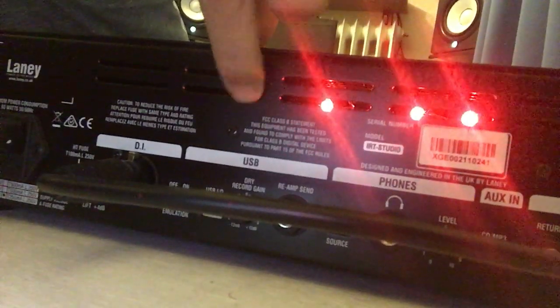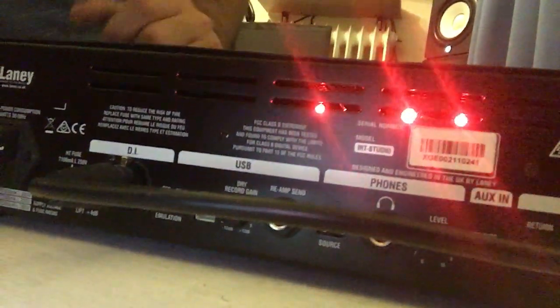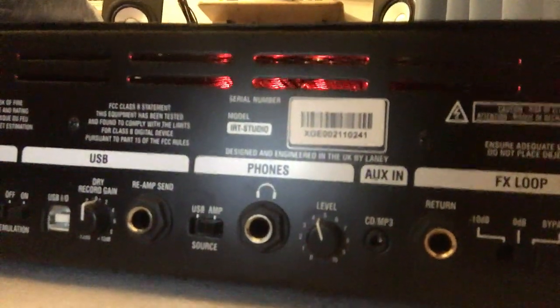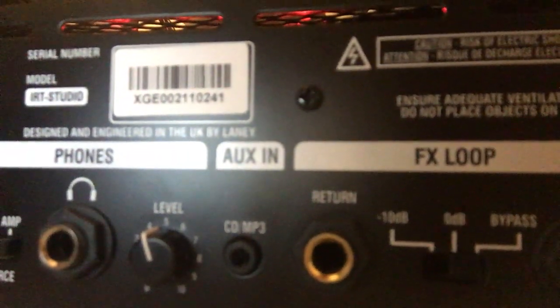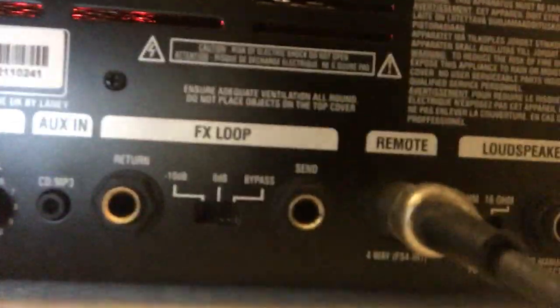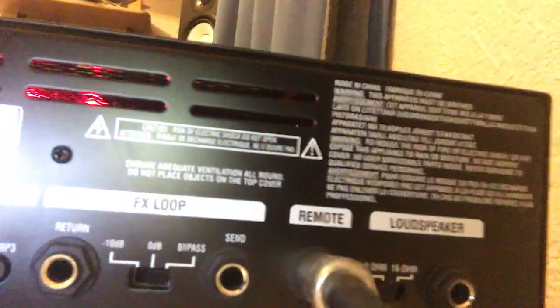Then you have the USB and preamp out, and this is the dry record gain for the USB — basically for the reamp function. So if you want to play with distortion but record with a clean tone, you can do that. Then you have the headphone output with its own volume. There's also a CD/MP3 Aux input, so you can connect any music device like your phone or MP3 player and jam along. Then there's the effects loop send and return, the footswitch connector, and the speaker output with a choice between 8 ohm and 16 ohm.